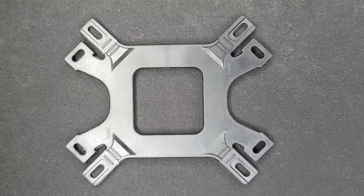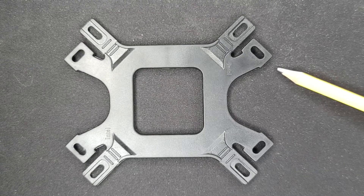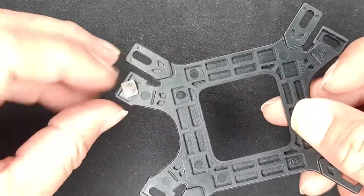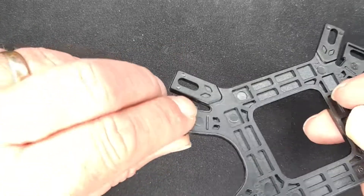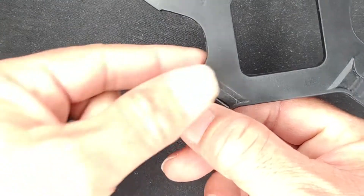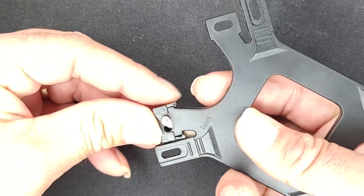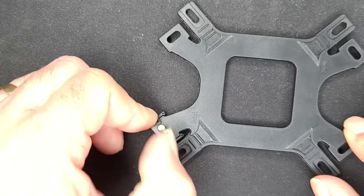So for starters, we want to be focused on these four legs. Let's go ahead and grab the first pin and slot it right through there. If you kind of turn it over, you want to have it slot in just like that. So now that we have the first pin where it should be, we want to grab our plastic clip — the plastic clip can only go in one way — and slide it on just like that. For now, we don't want to worry about what slot this goes into; we'll get to that later.